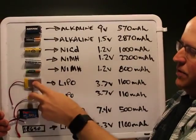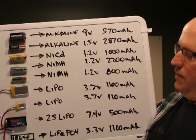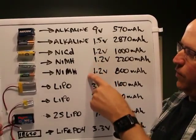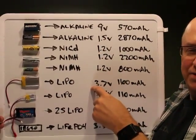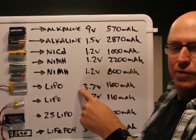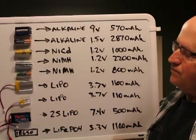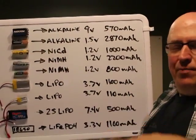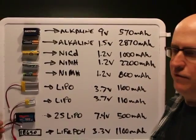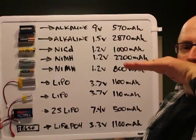Single-cell lithium polymers have very high energy density and can support extremely high discharge rates, but they're 3.7 volts per cell versus 1.2 volts for NiCads and NiMH. That 3.7V is nominal — when fully charged they're about 4.2 volts, then taper down and level off under load. With alkaline cells, discharge is linear — at 50% discharge the voltage is about three-quarters of a volt. NiCads and NiMH hold their 1.2 volts through most of their capacity, then drop off sharply at the end.